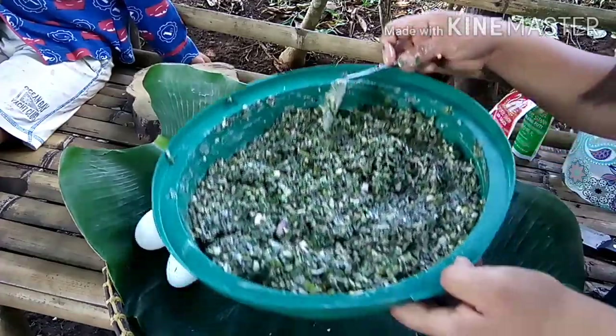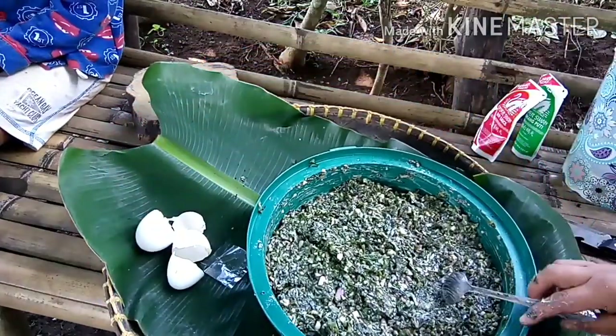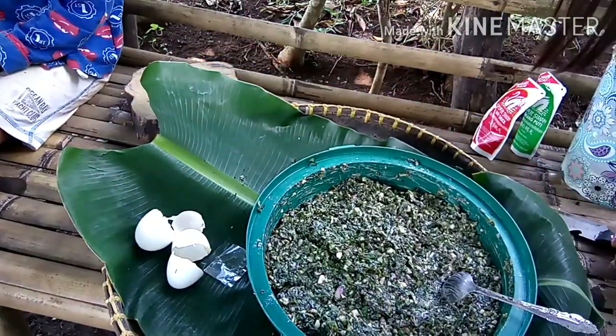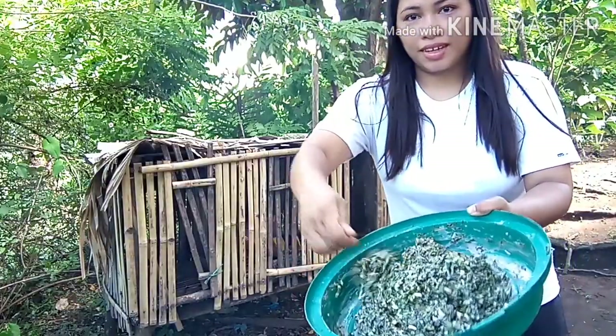So ayan guys, priplituhin na natin ang ating lubi-lubi. So ayan guys, priplituhin na natin ito — ang ating lubi-lubi.